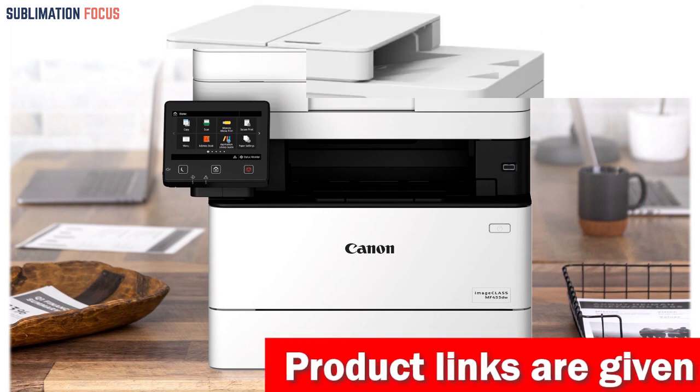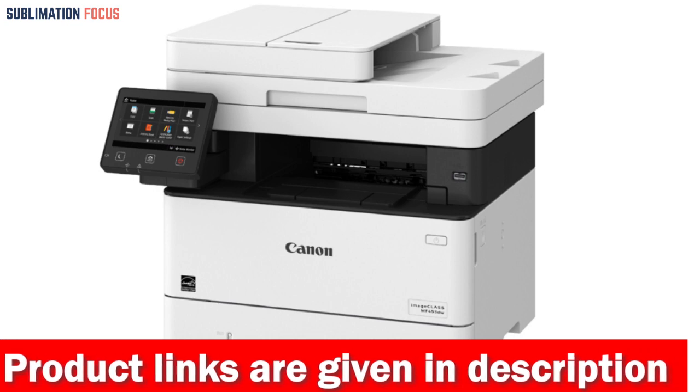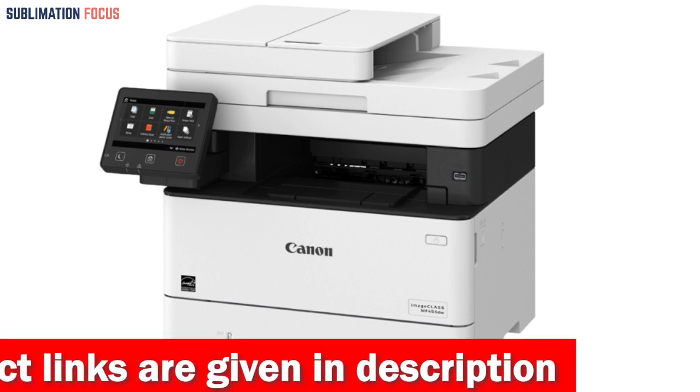This printer is the perfect solution for anyone who needs to print envelopes regularly, whether you're a business professional, freelancer, or simply someone who likes to send cards and letters.